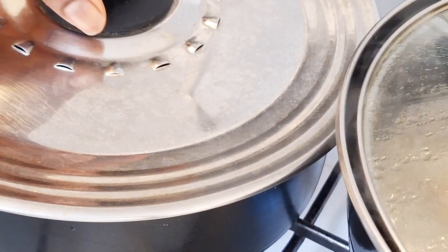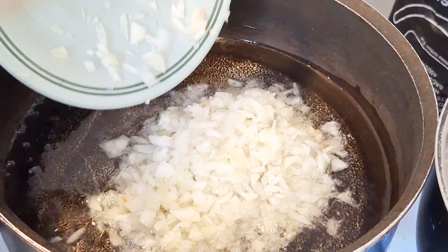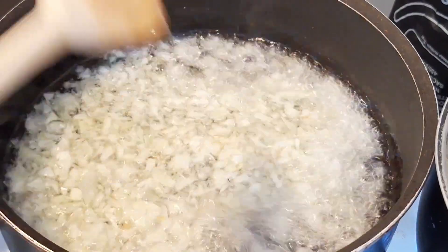First of all I peeled my plantain and put it on the fire. Meanwhile I had some sauce going, so I went ahead by putting a pot of groundnut oil on the fire, and once the groundnut oil is heated you have to add your chopped or sliced onion to it, then you fry for some minutes and keep checking on it.